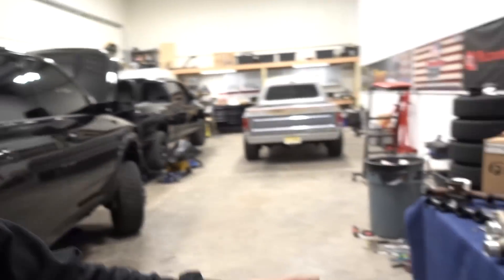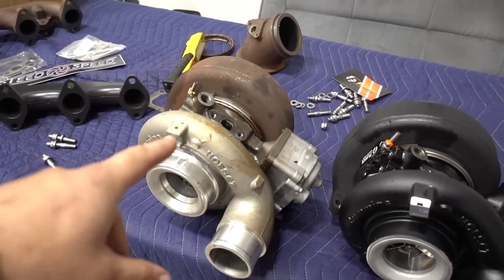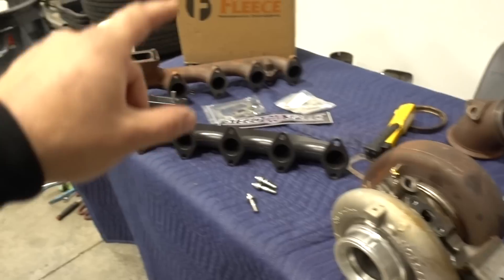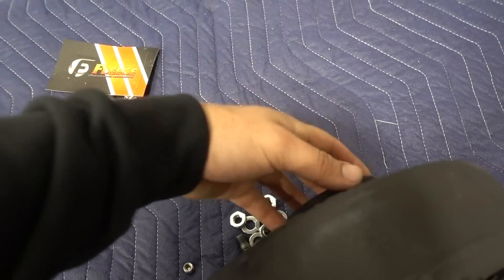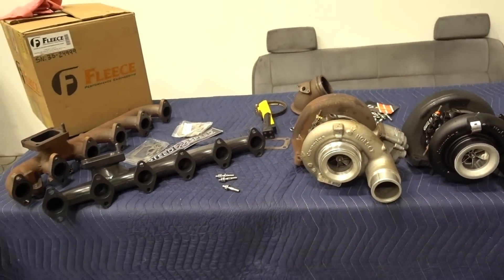That is it for parts talk - let's start working. We still have to swap over a couple things from the factory charger like the oil feed, get that swapped over, then bolt the turbo to the manifold outside of the truck. This little elbow piece needs to get reconnected to the back side of the exhaust housing, and then we'll be ready to stuff this back in the truck.